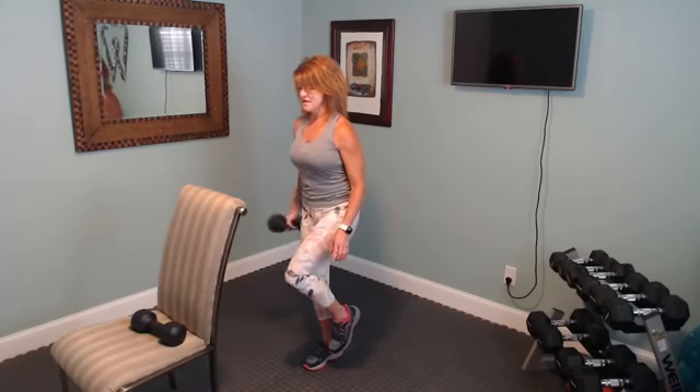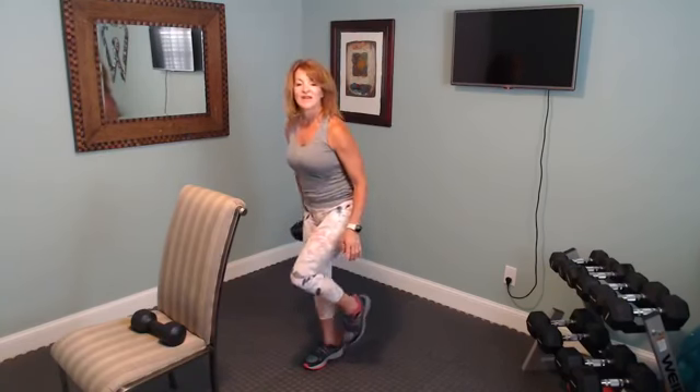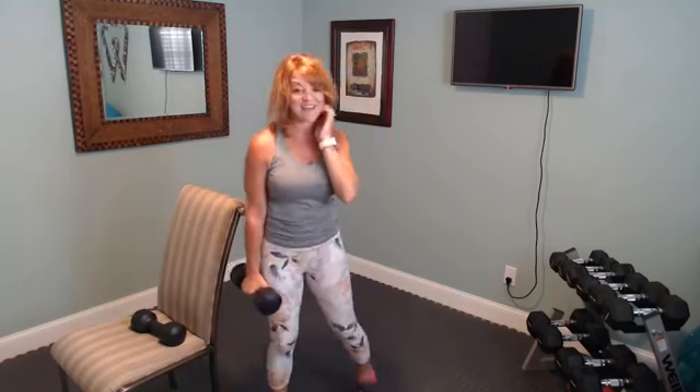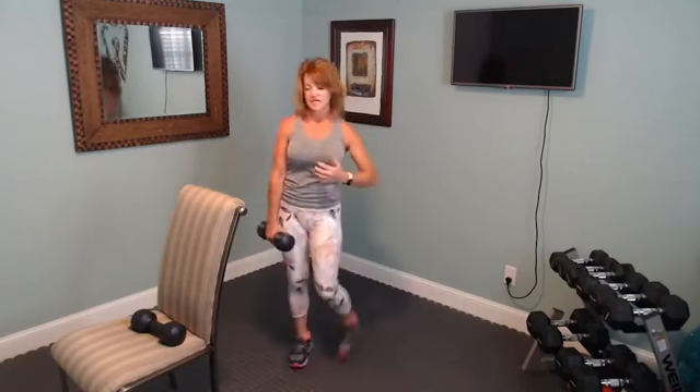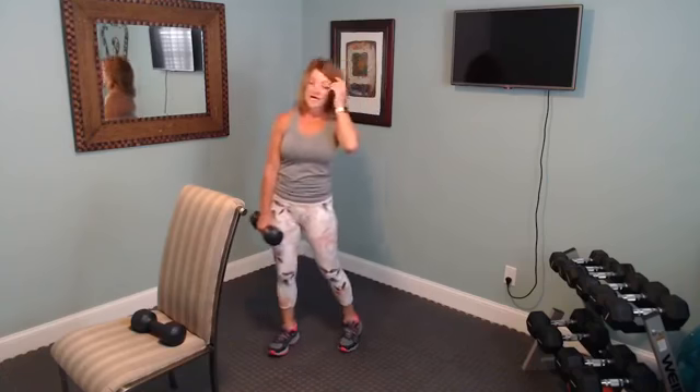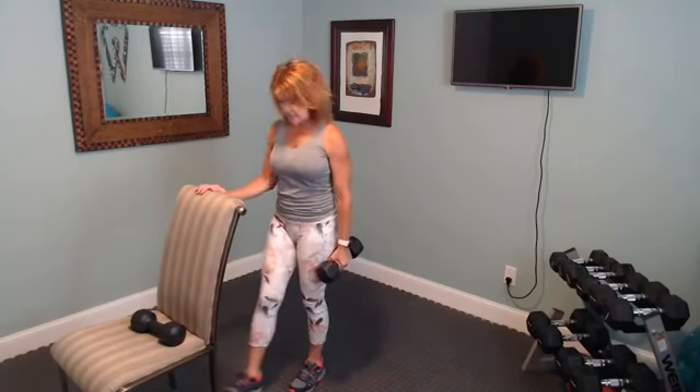Squeeze those triceps. Last one — nice job! I always like to do balance work at the end of an exercise class because typically if we are going to fall it's usually when we're tired, so challenge yourself while you're tired to build that balance — and that will help.